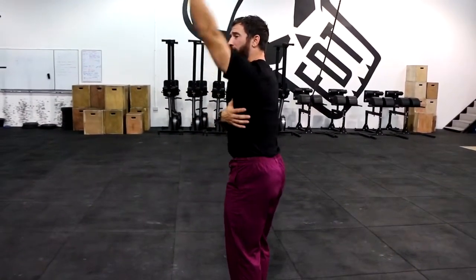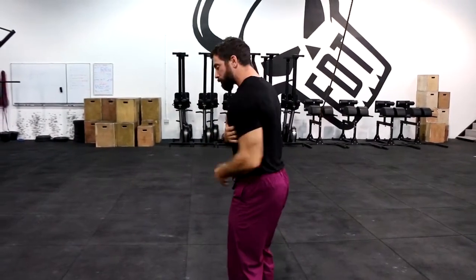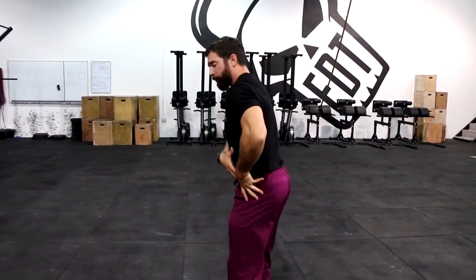Either from the back — which we're primarily concerned about — the internal rotators. The internal rotators are going to be your lats, and you also have some smaller ones. Or it could be your hip flexors.